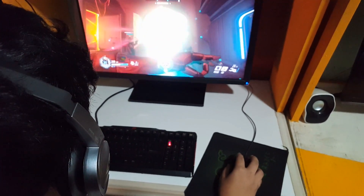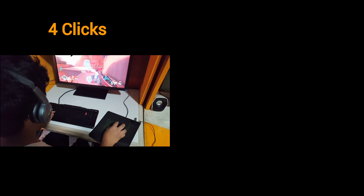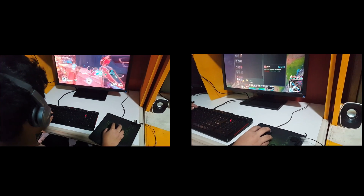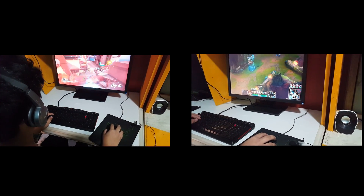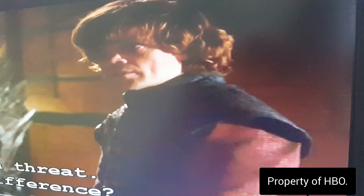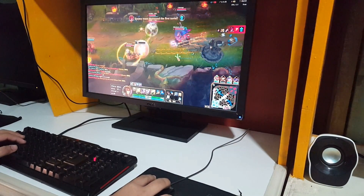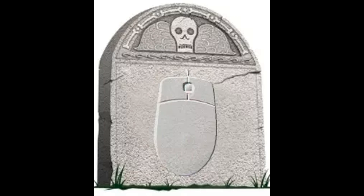Why? Let's try to find out. This is how you use a mouse in playing FPS games. And this is how you use a mouse in playing MOBA games. MOBA games definitely consume a lot of clicks compared to FPS games, so obviously your million clicks will fly away without you noticing.